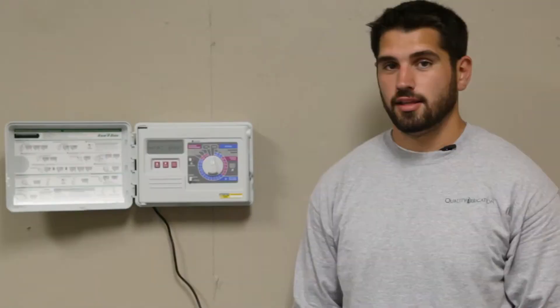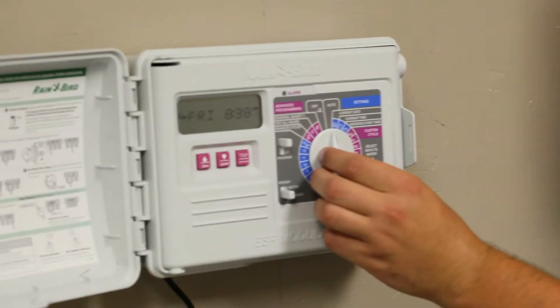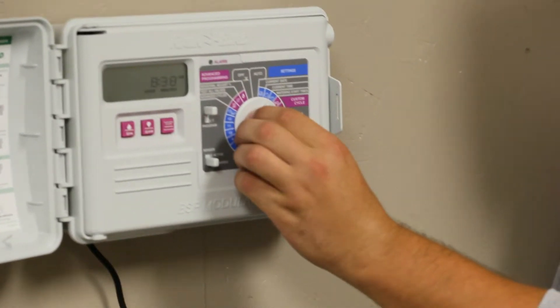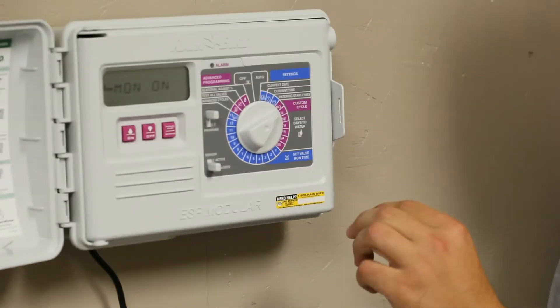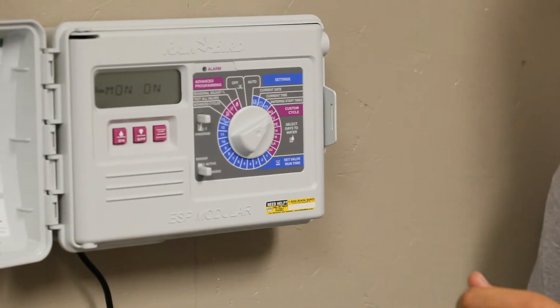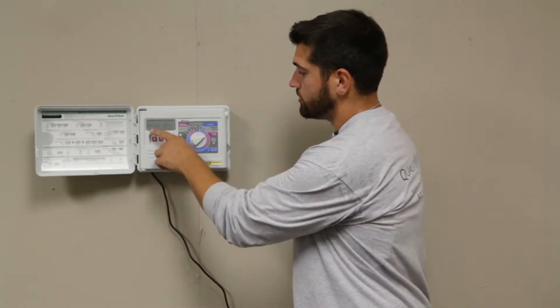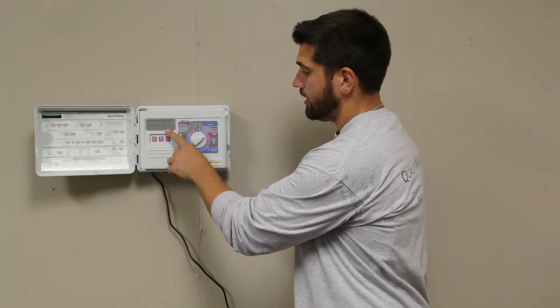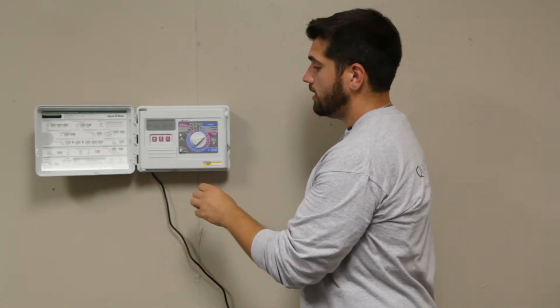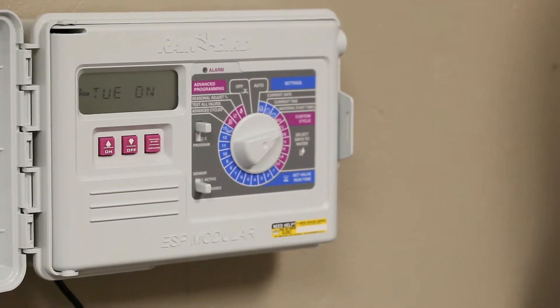When it gets hotter out, we're going to want to add days to the scheduled program that we have running already. To do that, we'll take the knob that is on auto and move it all the way to Monday. Right now, you'll see that Monday is on. Since we're adding a day and Tuesday is off, we'll move it to Tuesday. On the display, it'll say Tuesday and that is off. All we have to do is push the on button and now Tuesday will stay on.